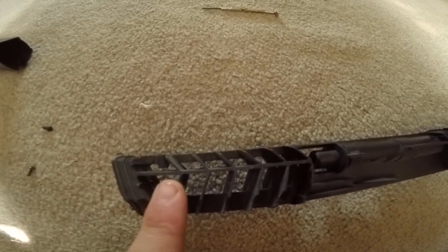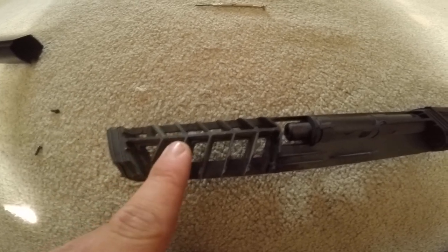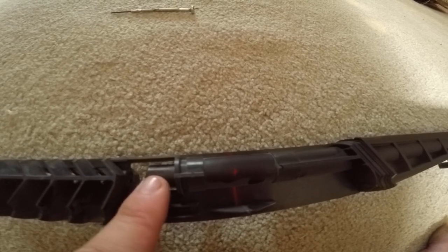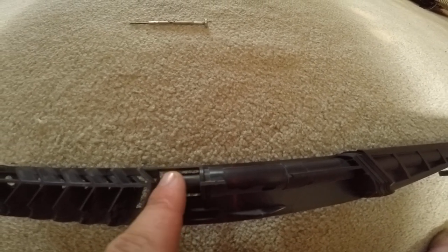And you are left with the baffles — there's one, two, three, four, five, six. That's the end of the barrel, and that's where the acceleration ends, right here.